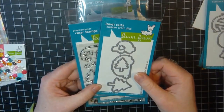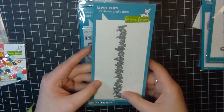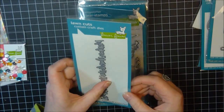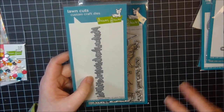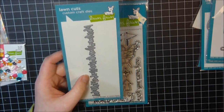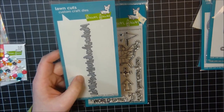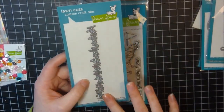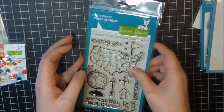I picked up the Grassy Border die, and I'm so happy to have this. I can't tell you how many times I've wanted actual grass but didn't want to cut it out. Usually I'd have to stamp grass as a one-layer element on the card base itself. I'm super happy to have this die because I didn't have anything like it.